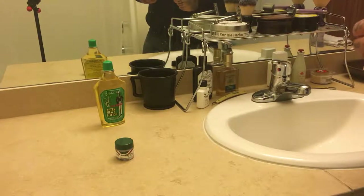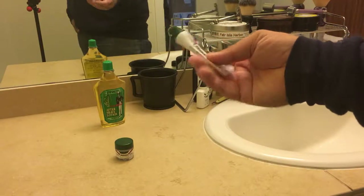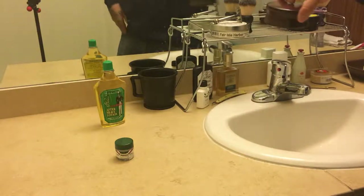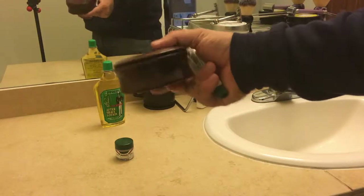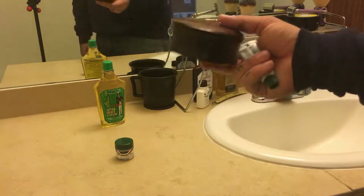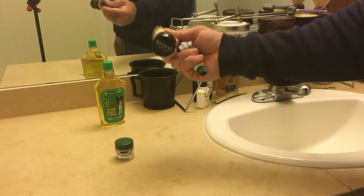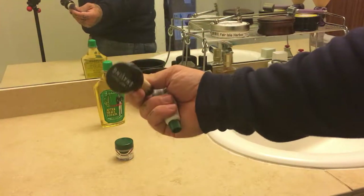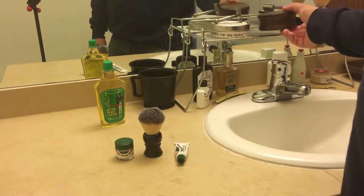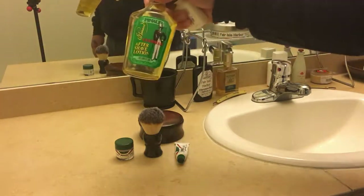Then for my shave I used Proraso soap, but it's the cream. I just lathered it in my trusty wooden bowl — it works nicely for me and I really like that bowl. I use the West Coast Shaving synthetic brush.